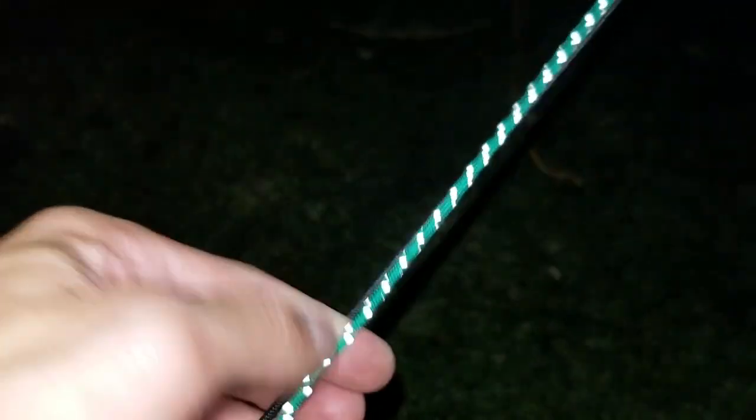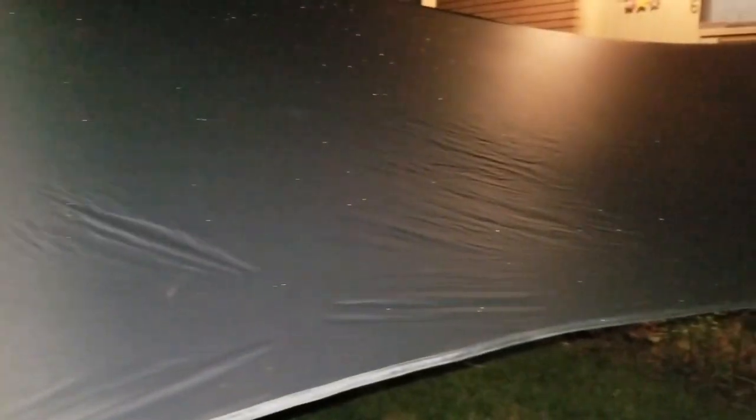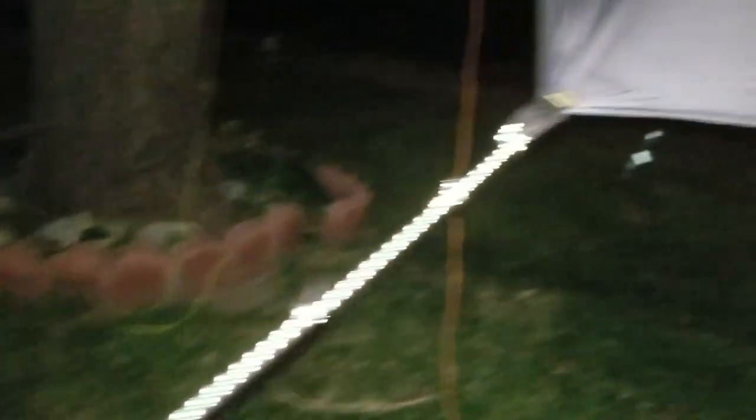The idea behind the shock cord is that, being a sil nylon tarp — even though it's also got a polyurethane coating on it — I'm not sure if it'll still absorb some moisture. As sil nylon does, when it gets real saturated and humid, it can absorb moisture, and even just when it gets colder, it has a tendency to stretch a little bit. In doing so it can create a little sag in your tarp, which you don't want when it's pretty windy and stormy. So you want to keep that tarp as taut as you can.